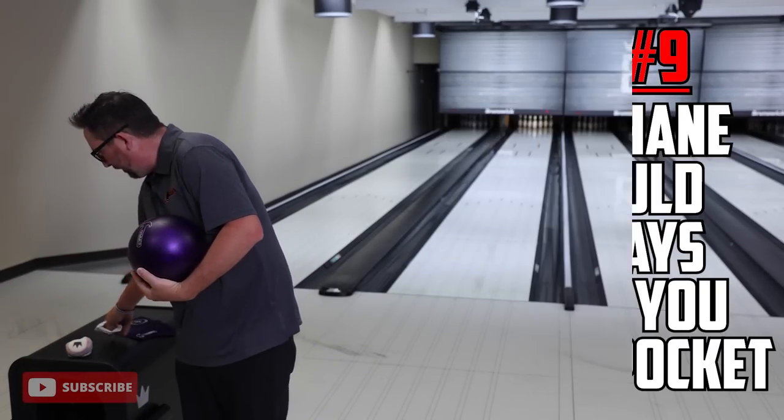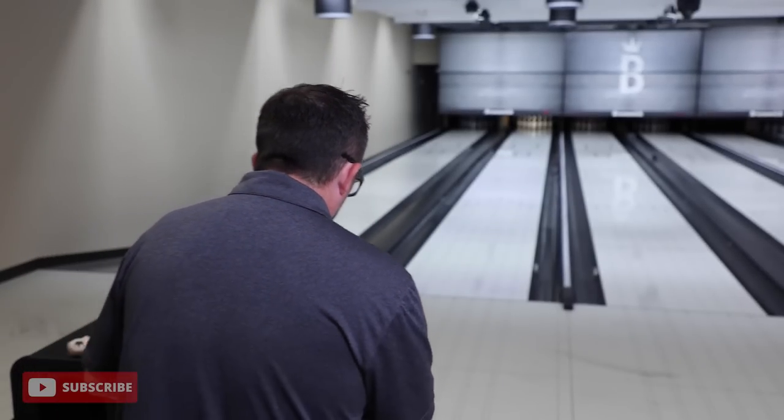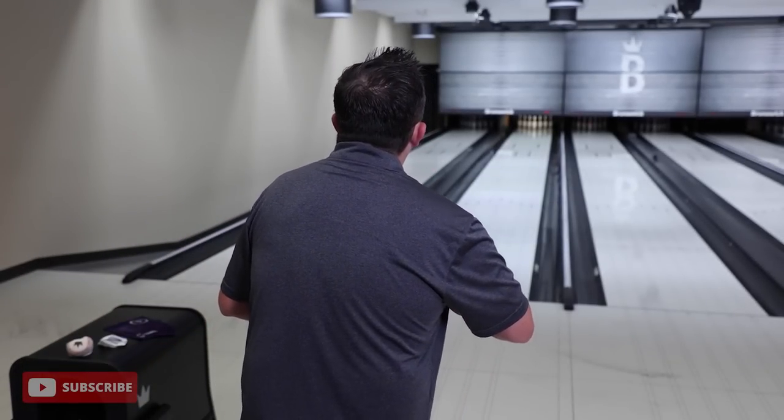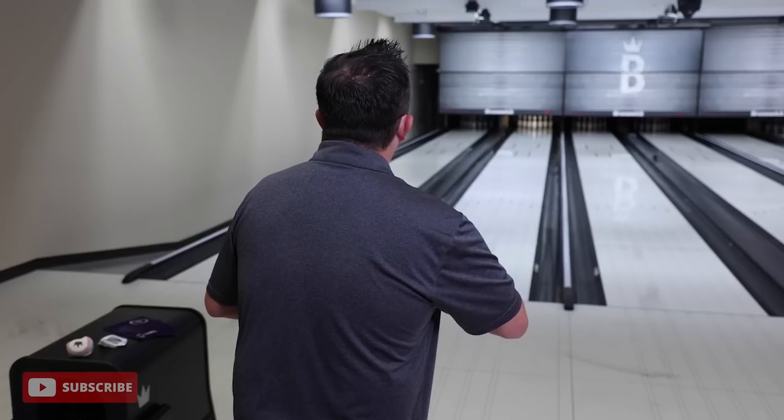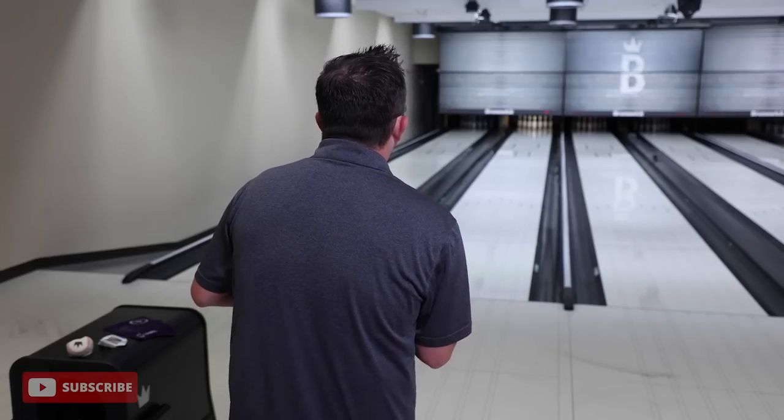If you're bowling a tournament and the scoring pace is like 230-240 and you're grinding out 205-210s, you better do something different because you're probably not in the right ball. But right now I think I've got it dialed in where I have my hold to the left and my hook to the right.